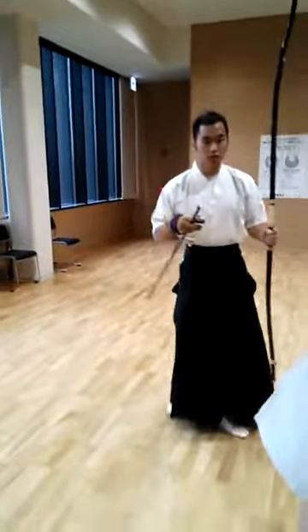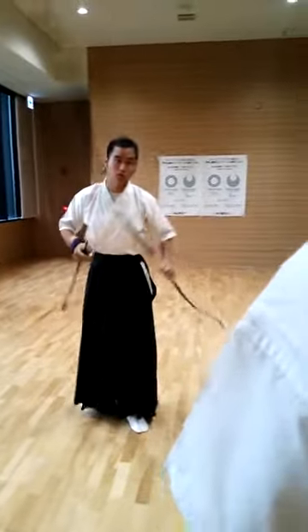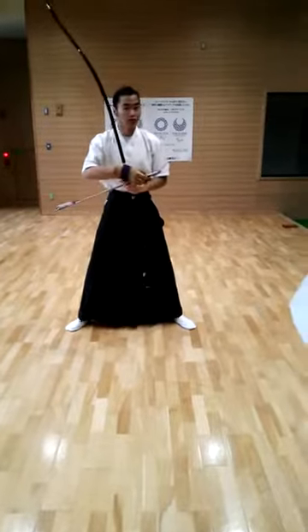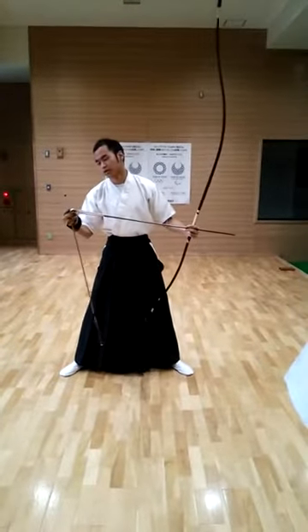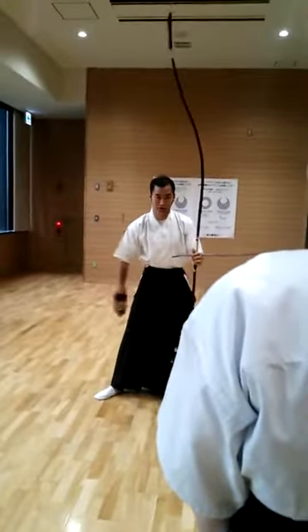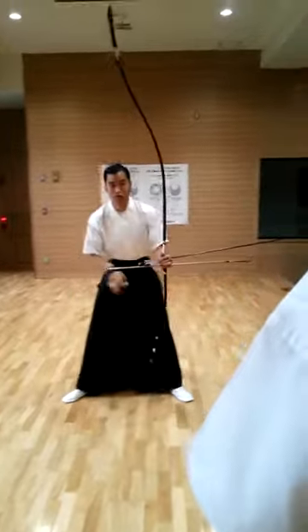I want to teach how to move, how to pull the toe. I teach everyone the movement for Kyudo. The first step: open the feet. In weaving, for beginners, open the feet.